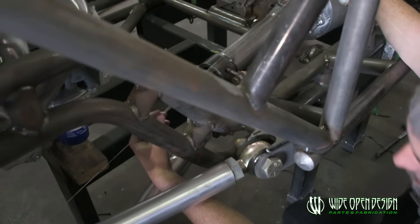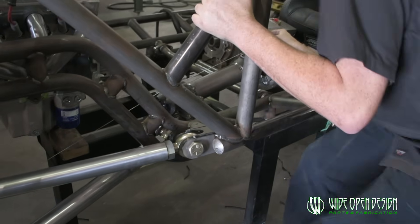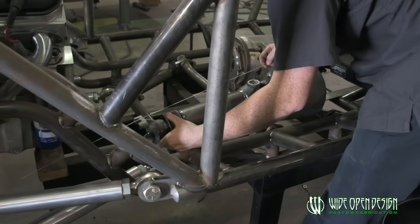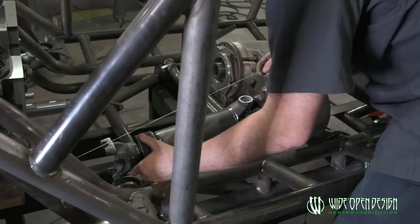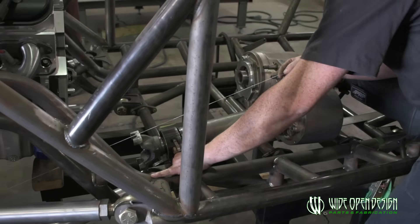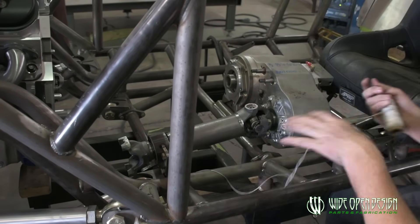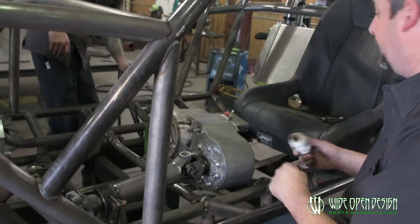Now we're going to try to put this thing right dead in line and we're going to use our string again. Travis is holding that. We're in line this way — there's what we're looking for. We can do pretty good with that. I'm going to get Travis to run up here and tack this thing for me, and then I'll show you how to dial this thing in.